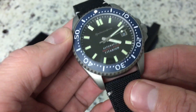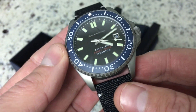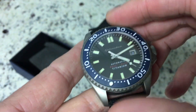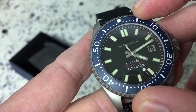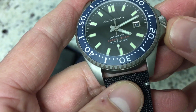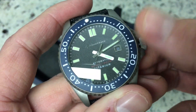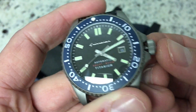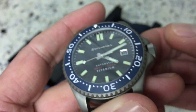The hands and indices on the dial are also coated in Superluminova. It's got a 120-click unidirectional bezel, 200-meter water resistance, and does have a screw-down crown, so you can wear this diving. The crown is very nice and easy to work.